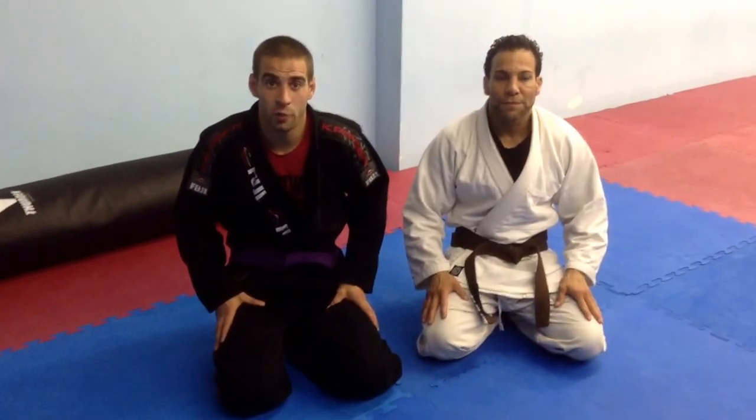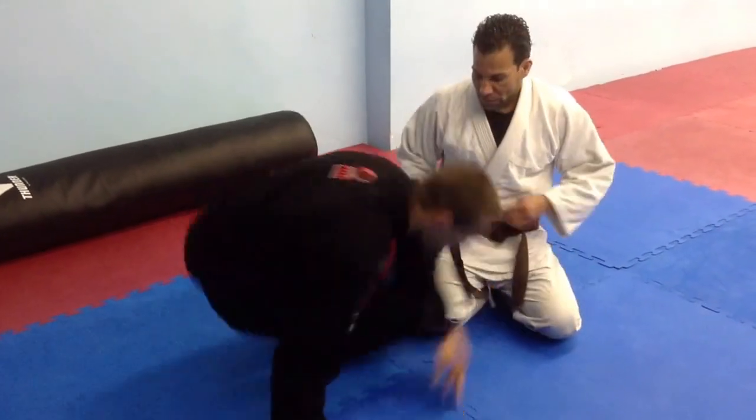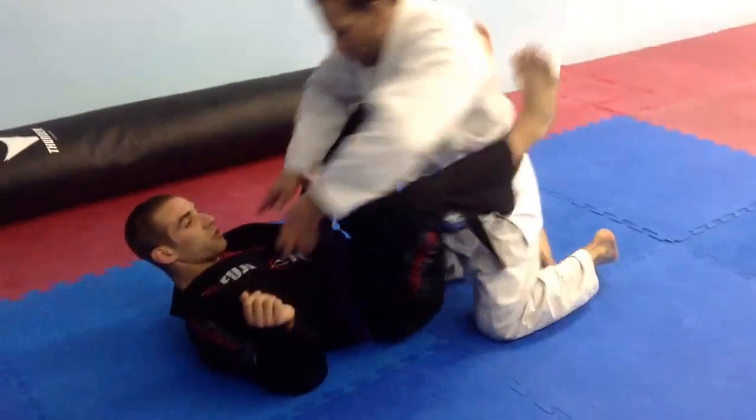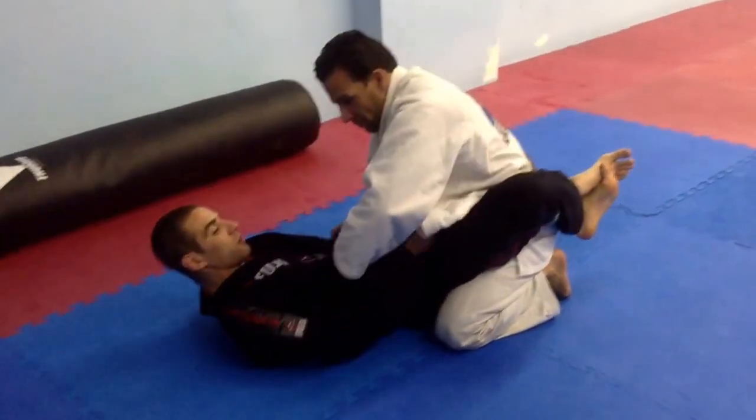Jeff Lentz here at Comarch Jitsu in Egg Harbor Township with Gaspar Oliver. I'm going to go over a lapel cross choke from guard today. I'm starting here with Gaspar in my guard. First thing I need to do is free up his lapel so I can get the corners.